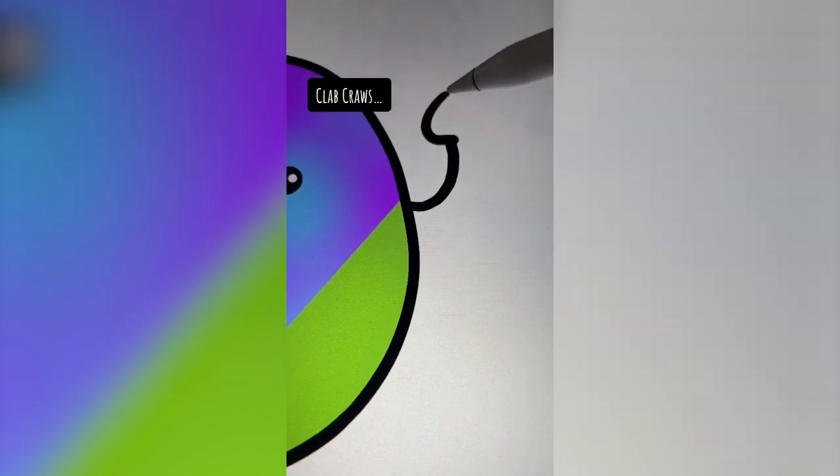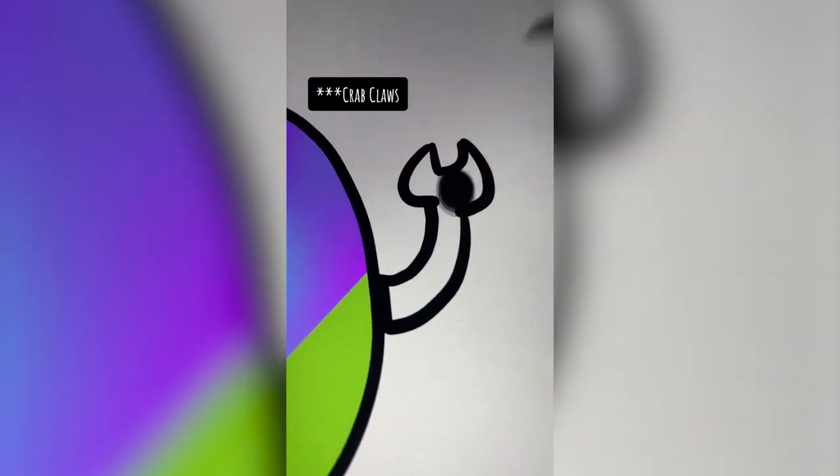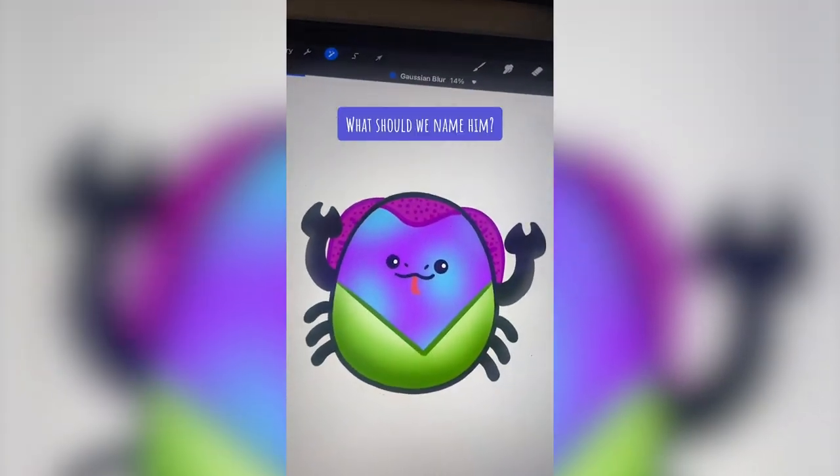Gonna add in the crab claws. I'm gonna add the thing on the top of his head in that color. I love them, let me know what you think in the comments.